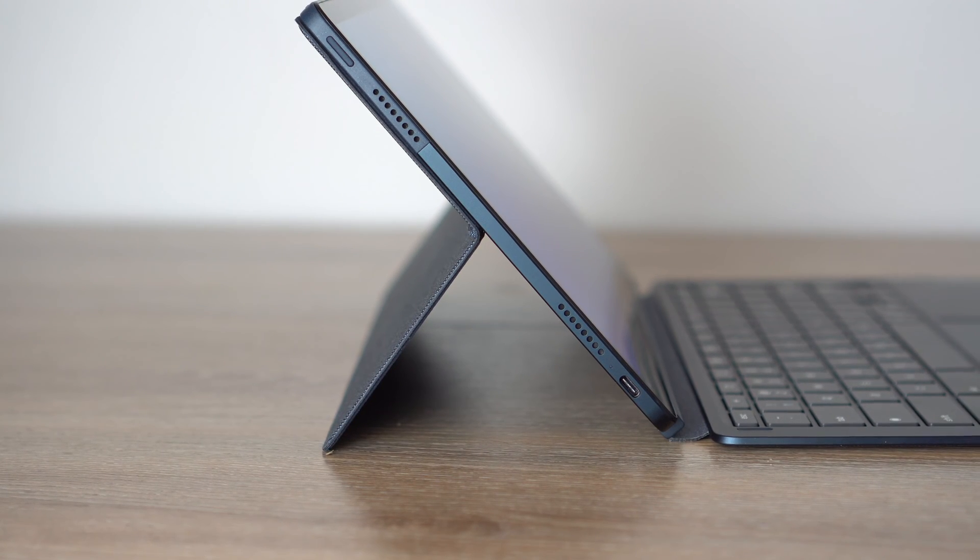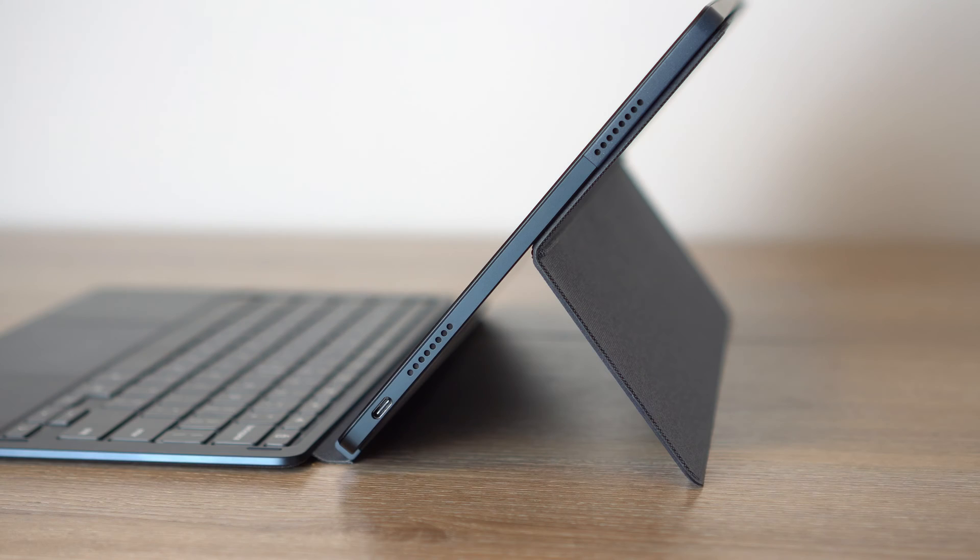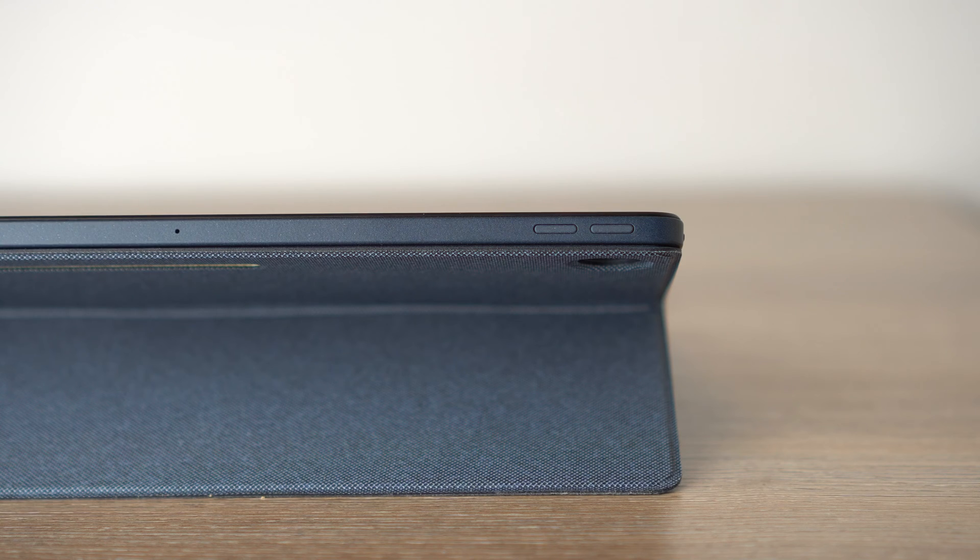Looking at the device, we have two speakers and a USB-C port on one side, plus the power button. On the other side there are two speakers, another USB-C port, and a volume rocker. The keyboard detaches from the bottom. The design of the tablet is really nice. The speakers are decent but not great. However, I'm really glad you can charge this device from both sides via the USB-C ports — that's a really big bonus.